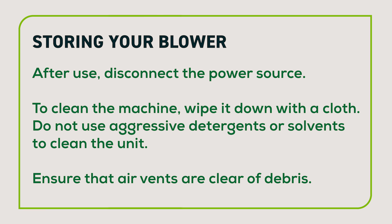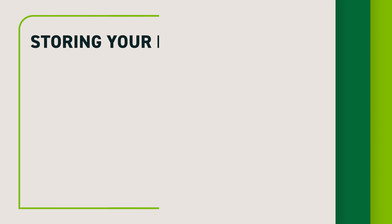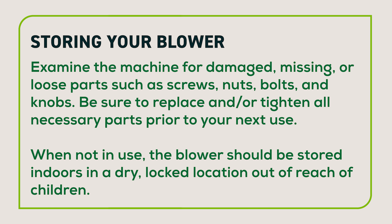After use, disconnect the power source. To clean the machine, wipe it down with a cloth. Do not use aggressive detergents or solvents to clean the unit. Ensure that the air vents are clear of debris. Examine the machine for damage, missing or loose parts such as screws, nuts, bolts, and knobs.